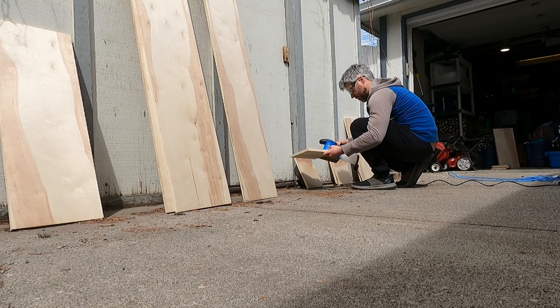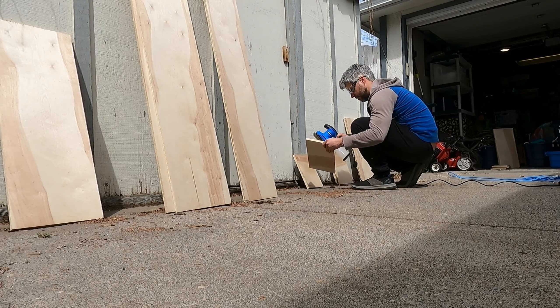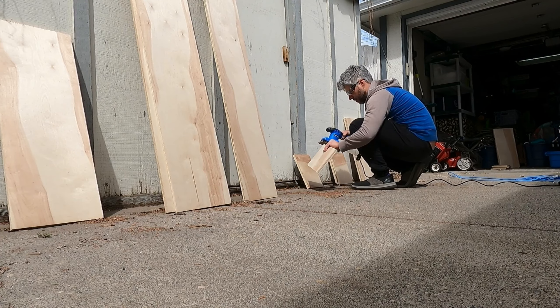After all the pieces are cut to the desired length, now comes the process of sanding all the edges.